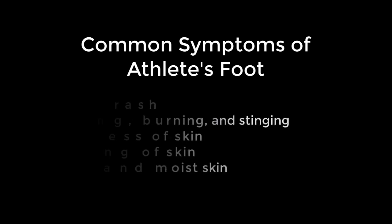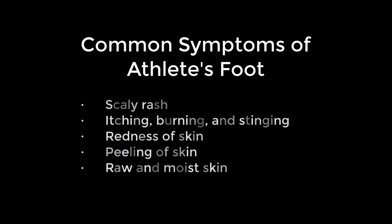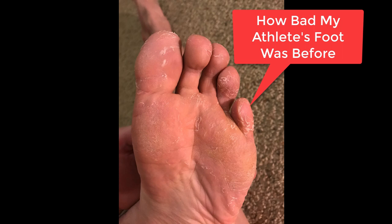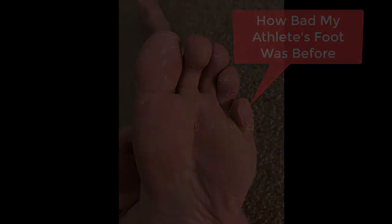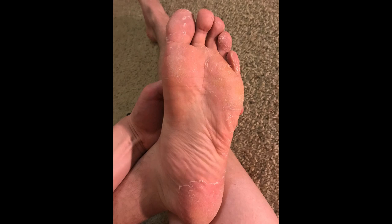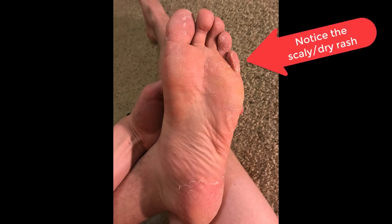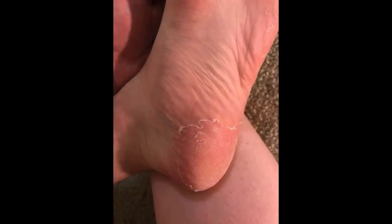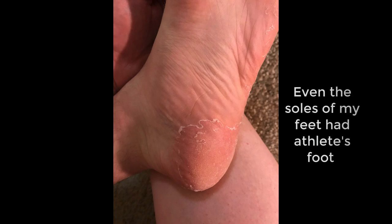Let's hop into some common symptoms of athlete's foot. The main ones are going to be a scaly rash, dryness, flaky skin, peeling, and even a really bad smell. I had this issue, and these are actual photos of how bad my athlete's foot was before I started. You can see all the scaling, the flakiness of the skin, the dry rash, and it can be itchy at times as well — pretty disgusting overall.